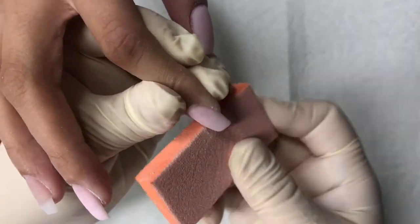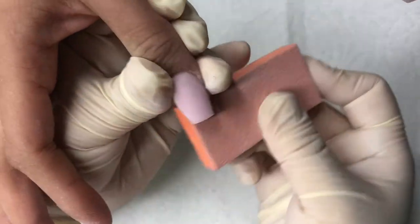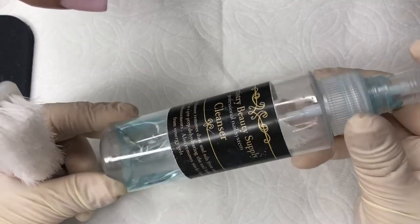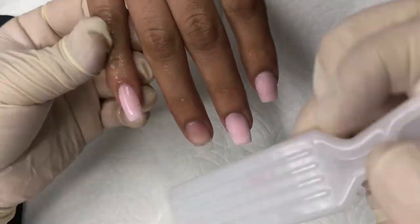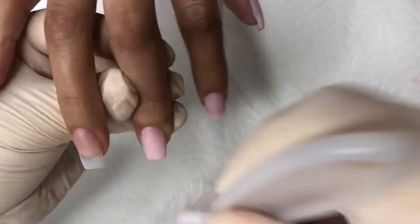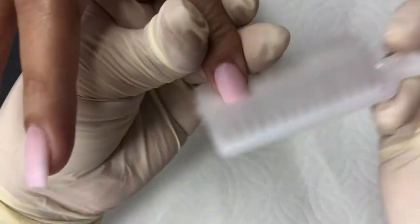Smooth — this is key to a smooth polish. Now I'm going in with Artistry Beauty Supply nail cleanser; I'm almost running out of this one. I just spray all her nails and then go in with a little manicure brush and brush all of that off. That removes all the dust and oil, cleaning the nails up for polish.